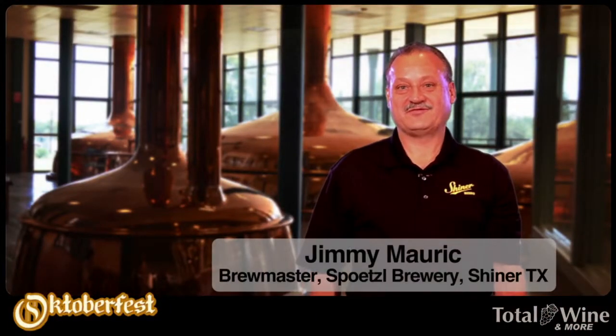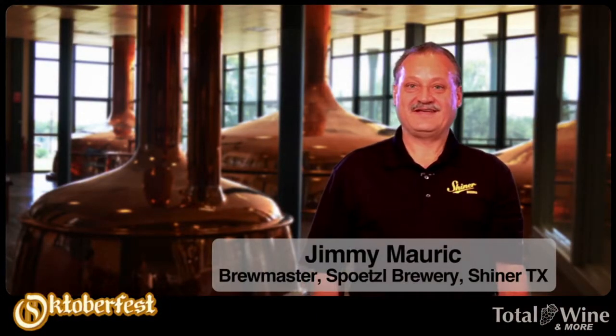Hi, my name is Jimmy Mark, brewmaster at Spetzlbury in Shiner, Texas. Here today to introduce you to the Shiner Oktoberfest.